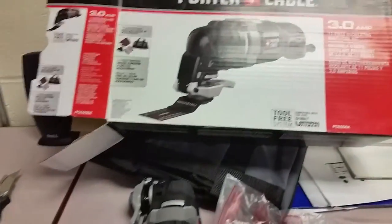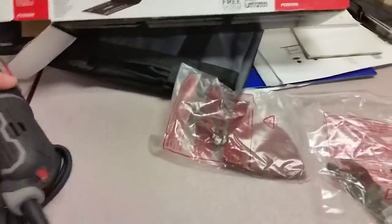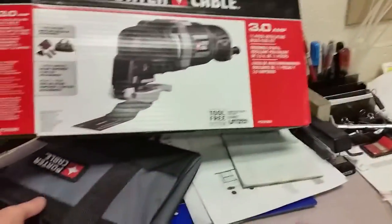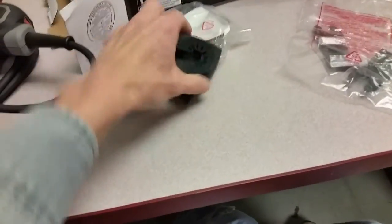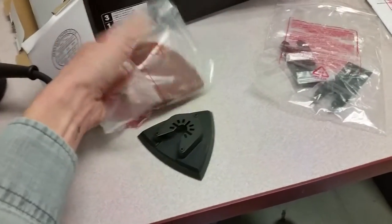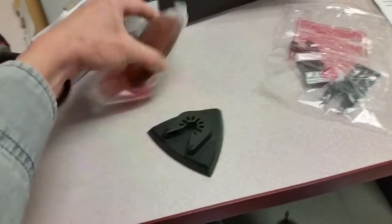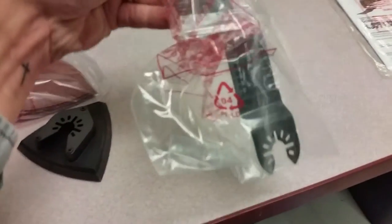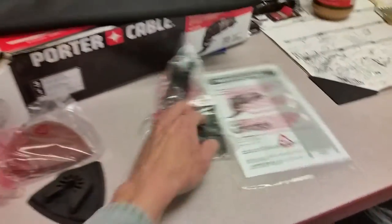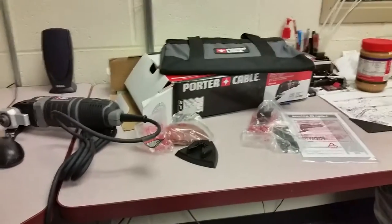It's listed as an 11-piece set. It comes with the tool, the bag, the sanding head, some assorted sandpaper and polishing pads, and two flush cut blades — or maybe one of them is a grout blade.